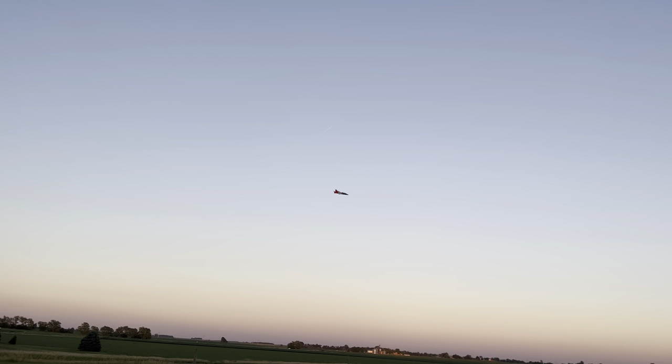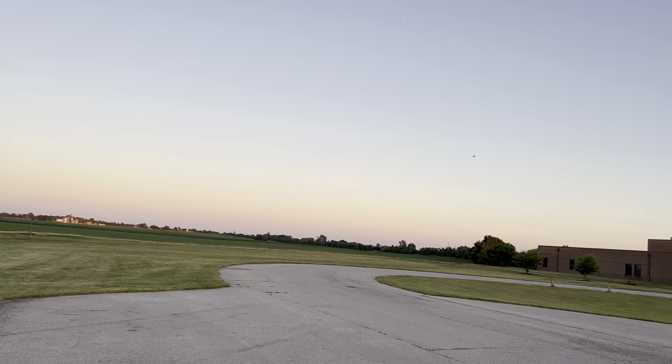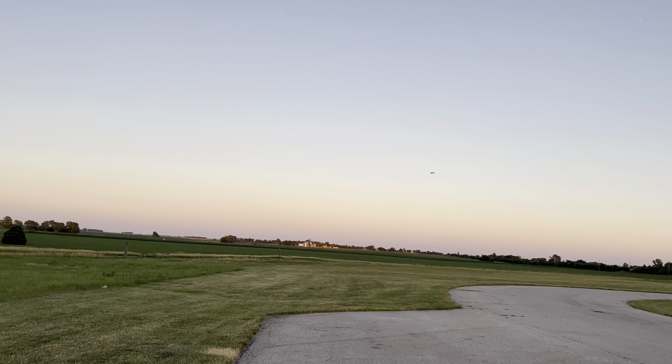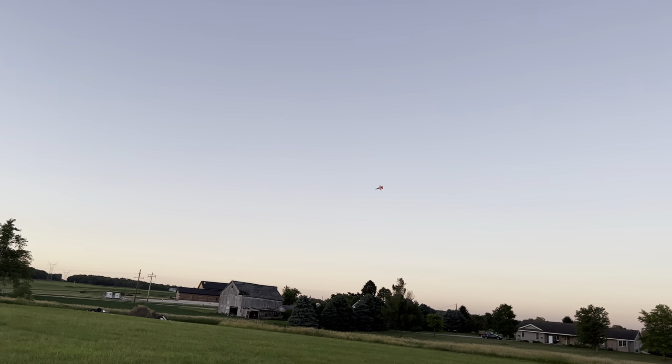We still got a whole minute. Let's try again. I'm going to try again. You got this. There we go! Nice, nice. I'm flying better.